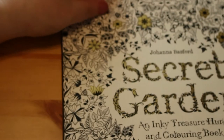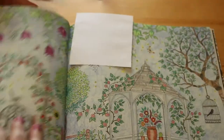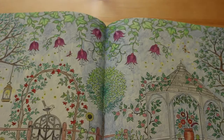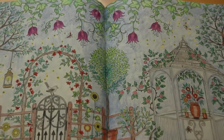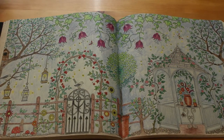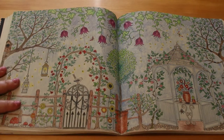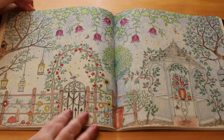Next is Johanna Basford's Secret Garden - I've only done one picture in this, which is a double page spread of the sort of summer house and the gates. I loved this picture; it took a good while to do because I put shadows underneath the tables and highlights on the pots and things. This was a mixture of Coloursoft and Prismacolours.